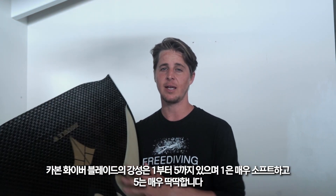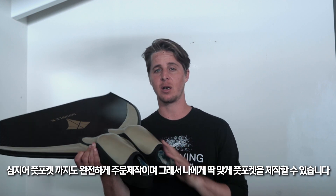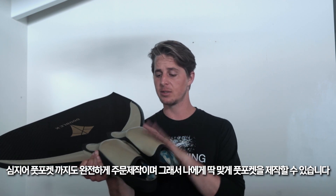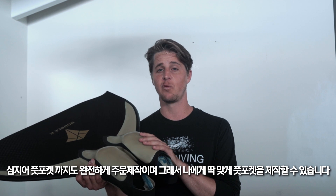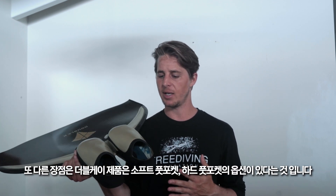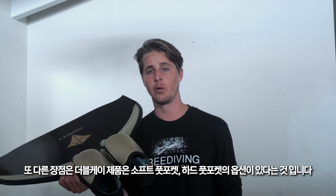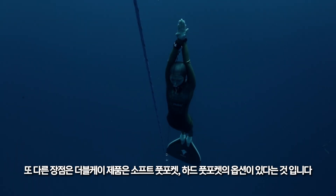This monofin is completely customizable. The blades in carbon fiber come in stiffness levels one to five, one being super soft and five being super stiff. Even the foot pockets are completely customizable — these are custom fit foot pockets for me. Another cool thing that double K has done is they've included the option to do either a soft foot pocket or a hard foot pocket.